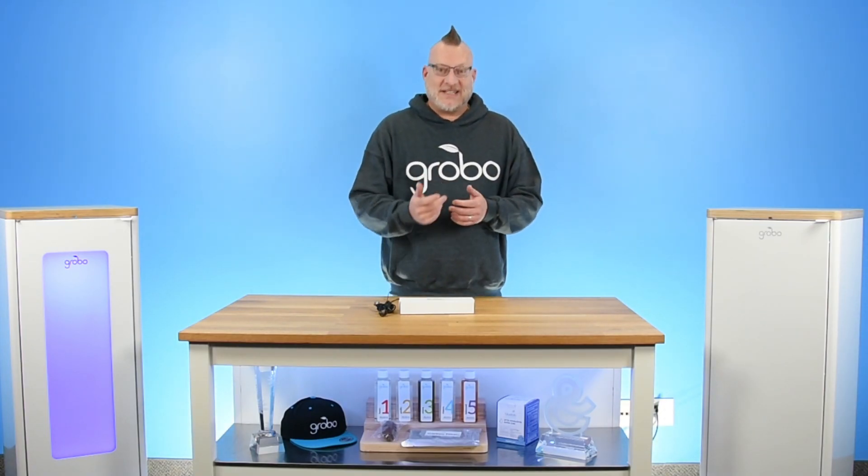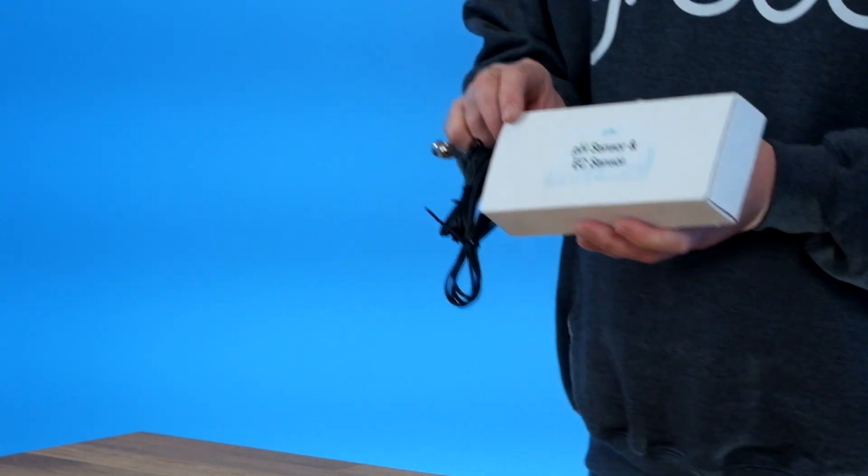Hey growers, thanks for tuning in. My name is Steven and I'm part of the Grobo team. I'm excited today because we're going to do a new feature in the app — it's our calibration feature.